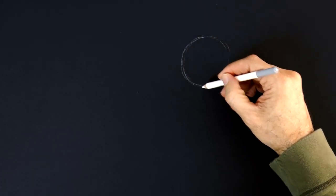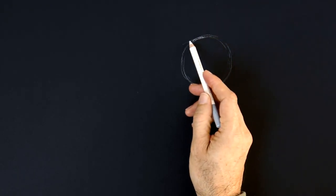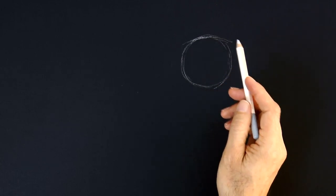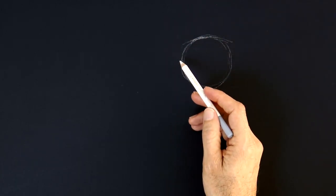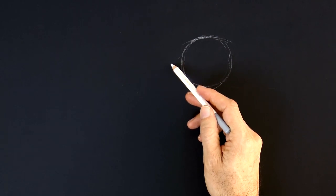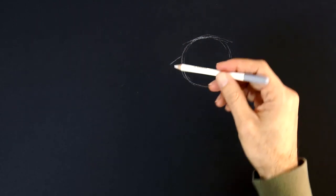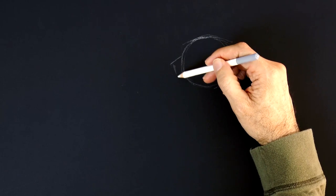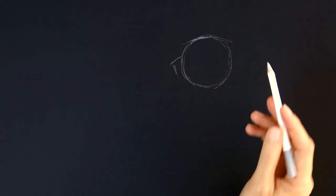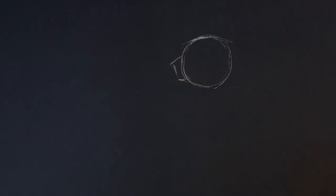We begin by sketching a circle for the head. I use a circle for almost any animal or person to start the head, but cheetahs have a very rounded head anyway. We make the top of the head, which is flatter than the circle, and then we briefly sketch the muzzle. It comes down almost at a 45 degree angle and then back like so — pretty short. That's pretty simple: the circle and this little square shape, or trapezoid.